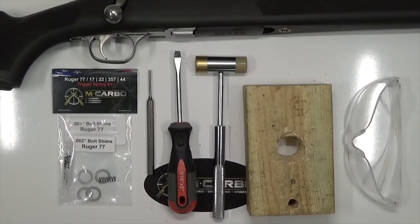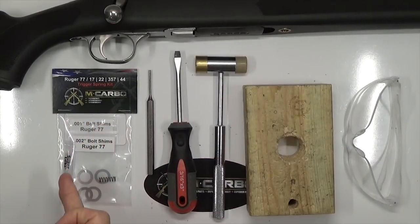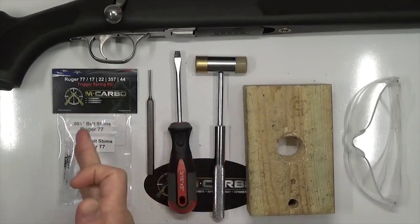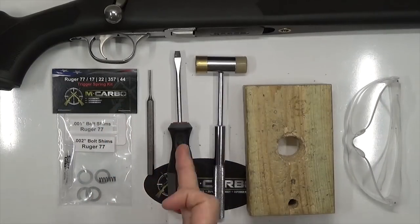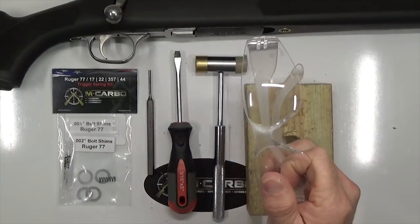Parts and tools needed for this build: the Ruger 77 Trigger Spring Kit by M-Carbo includes your bolt shims, your trigger return spring, and the synthetic grease with PTFE. It covers a wide variety of calibers and models — the 17, 22, 357, and 44. You also need a 3/32-inch punch, flathead screwdriver, hammer, and a block of wood with a hole in it. Make sure we have eye protection.